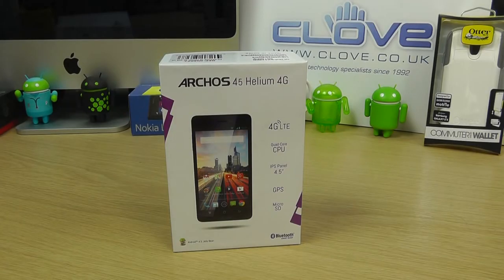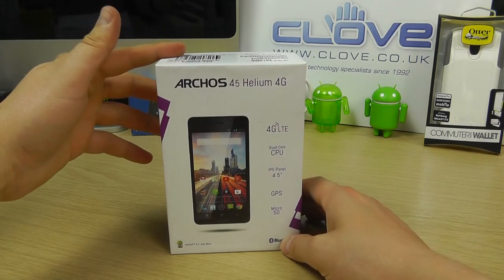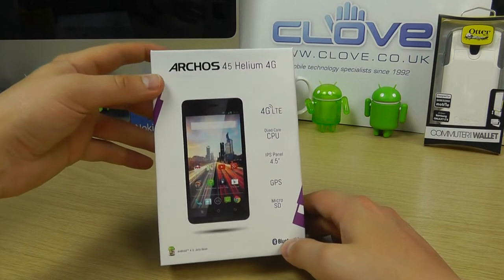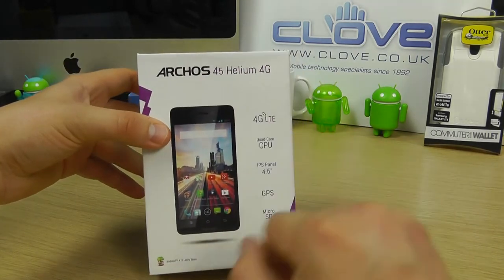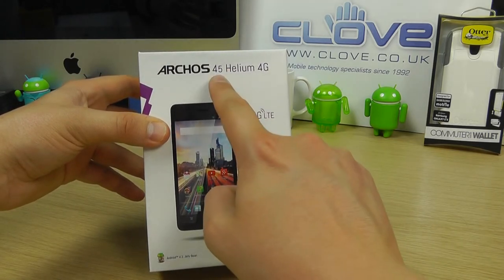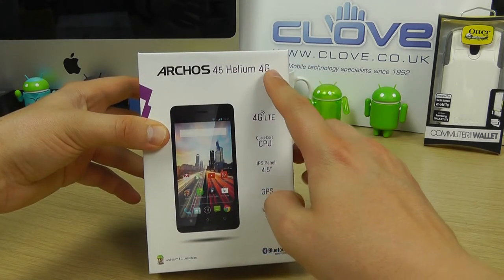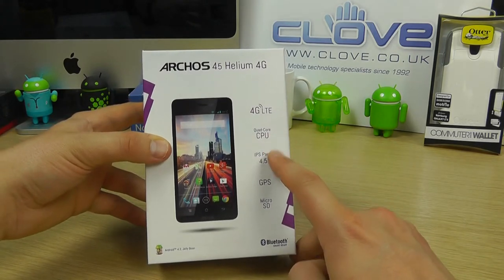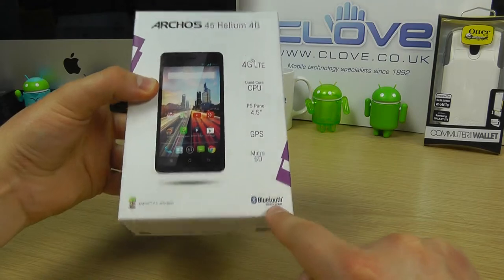Hello, here we are with an unboxing and hands-on with the Arcos 45 Helium 4G. This is one of two devices that Arcos have in the Helium range. The 45 is this device with the 4.5 inch screen; there's also a 50 Helium which has a 5 inch screen. The big shout-out feature is the 4G connectivity. It's got a quad-core CPU, GPS, micro SD, Android version 4.3, and Bluetooth Smart.